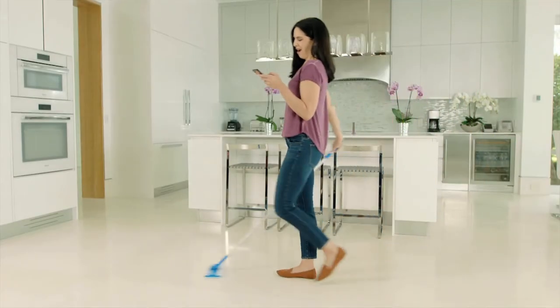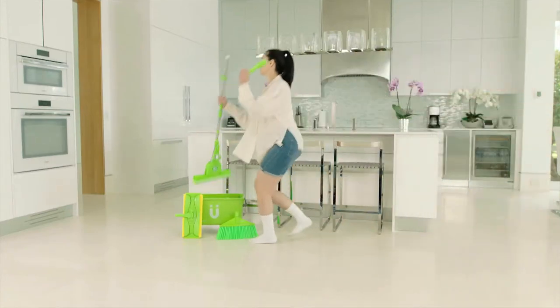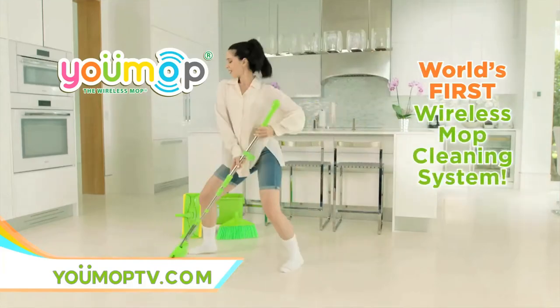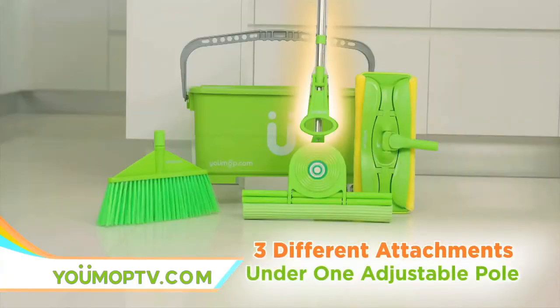Cleaning your floor is a boring chore, and cleaning tools create too much clutter. But now, cleaning your floors can be fun. Introducing U-Mop, the world's first floor wireless mop cleaning system with a built-in Bluetooth speaker and three different cleaning attachments under one adjustable pole.